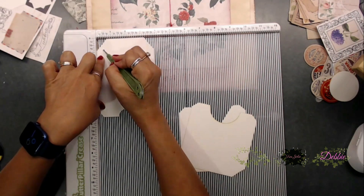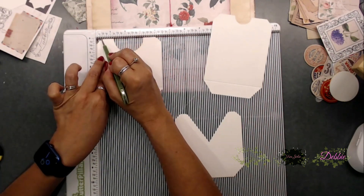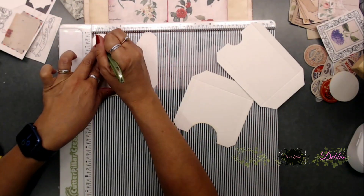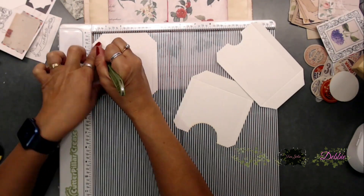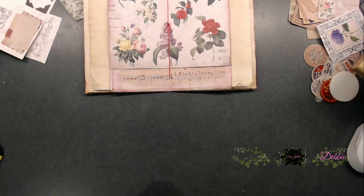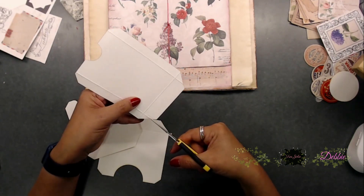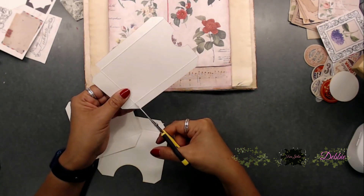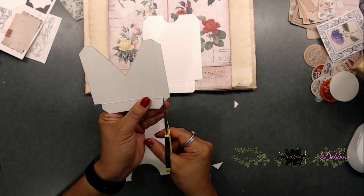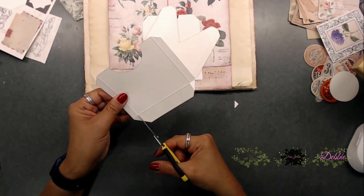Next I grabbed the pockets from the kit and went ahead and scored all of mine a half inch. You'll have to cut a little triangle piece out of each of the corners. I just think a half inch was really good for them. Then you fold everything in — that gives you your pockets. Burnish them all down and then you can decorate them however you would like.